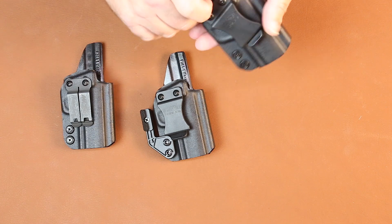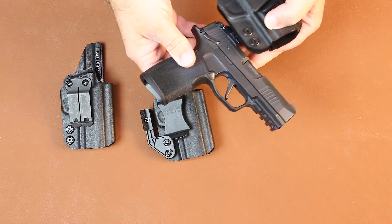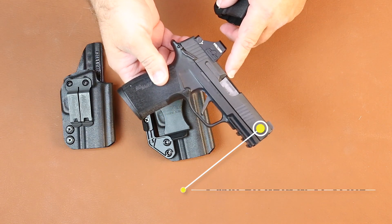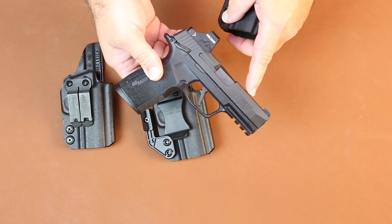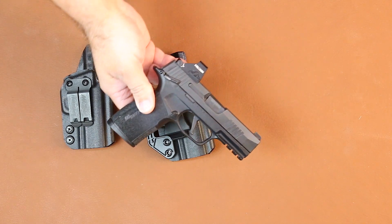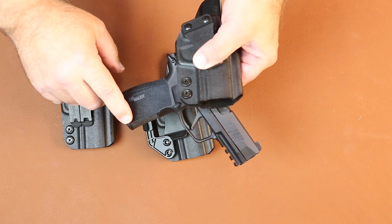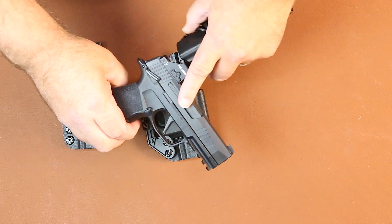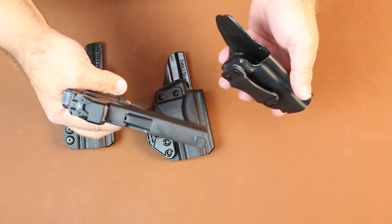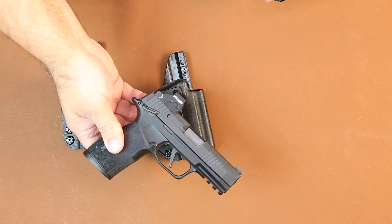This is the P365 X Macro Grip Module and it happens to be on an XL slide. Some of you are wondering why that is an XL slide and not the X Macro slide. We can't get the X Macro in Massachusetts with this grip, being a 17-round magazine grip. So we have the grip module that we can get legally, but we can't get the whole firearm unless I'm an FFL dealer. So we modeled it up based on the grip module with the XL slide, which is something many of you are going to do.